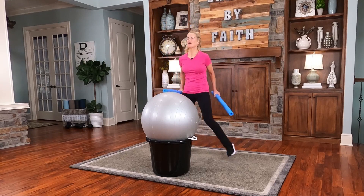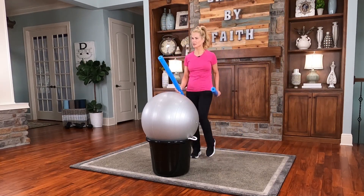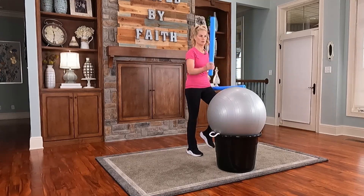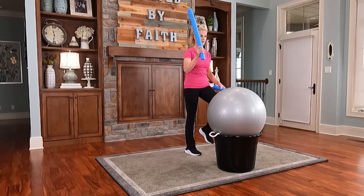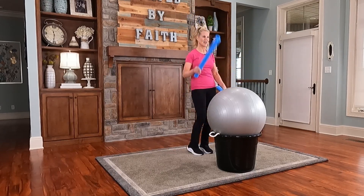How are you doing with the pattern? Let's march in place — now single. Go top, now side — top and side. You're doing great.